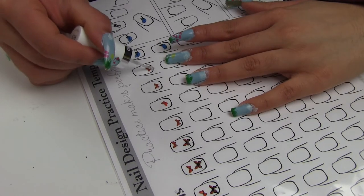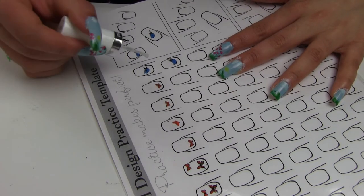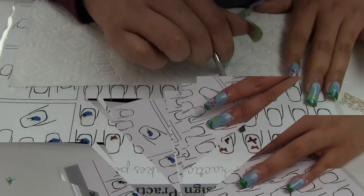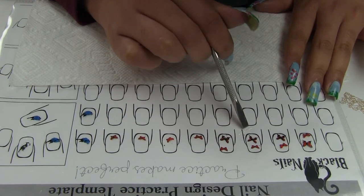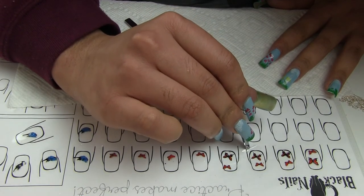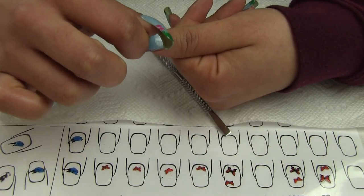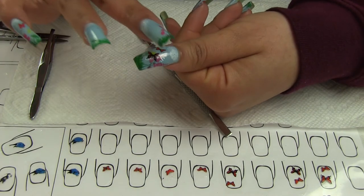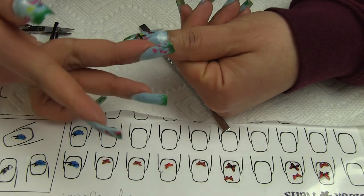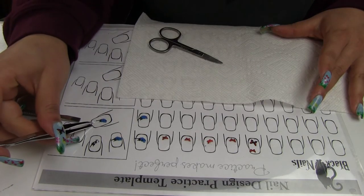Then I added a final layer of base coat to my nail stickers. Once they were completely dry, I removed them from the plastic sheet where I had created them. I took all the butterflies and one of the birdies and applied them on my nails to create this springy manicure.